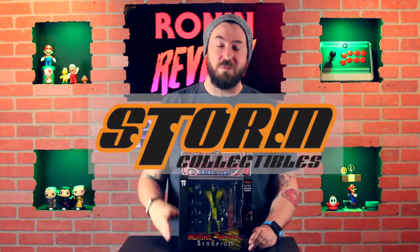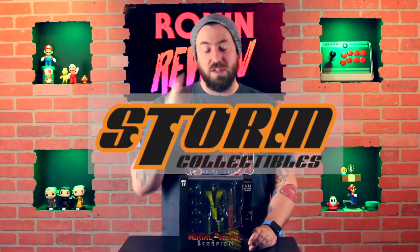Sup nerds! Adam Ronan here for another Ronan review in 2018. Can you feel it? The excitement's palpable. It's just like surging through my veins. It's almost as if I just want to rip my face off and obscure your vision with my skull. Because we're reviewing Scorpion from the Mortal Kombat line from Storm Collectibles, co-developed by Studio Hive.